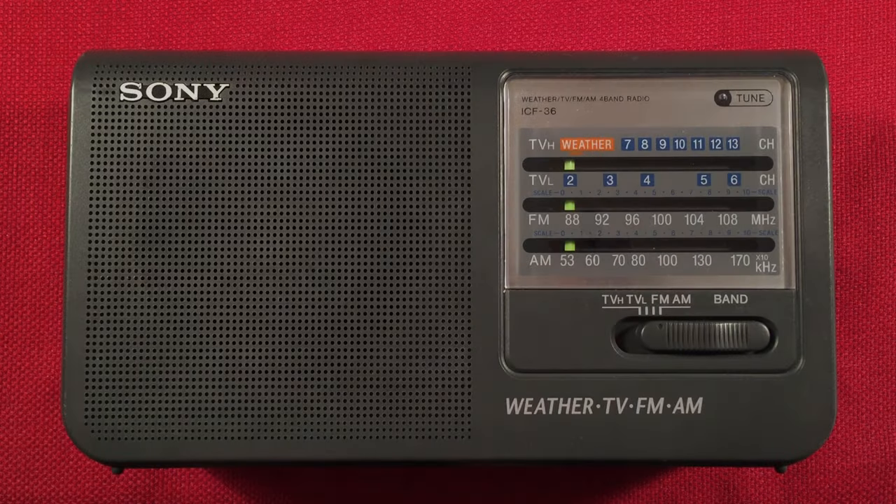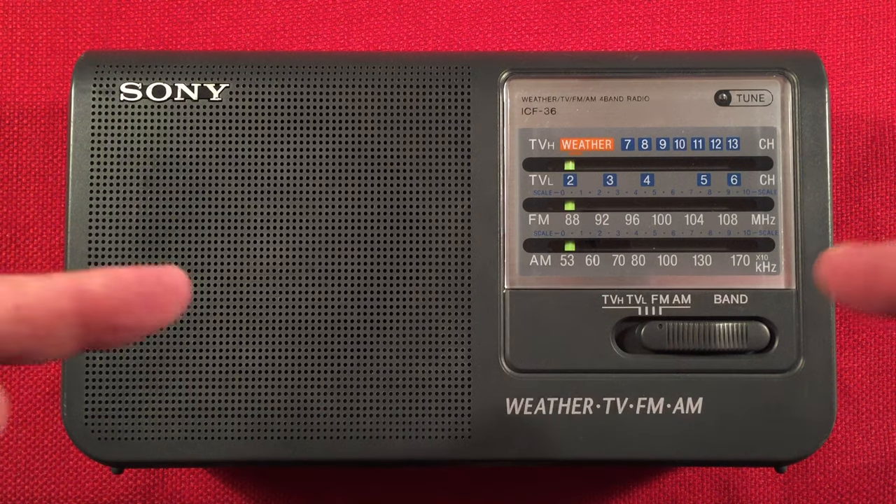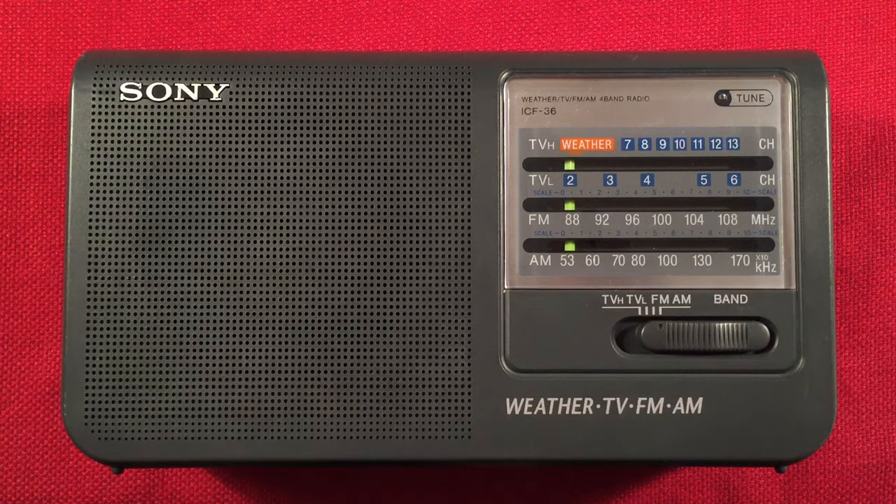Hello and welcome to Radio Waves by Todderbert. If you enjoy reviews, comparisons, and band scans of new and classic portable radios, then make sure to subscribe and tap the bell icon so you don't miss any of my most excellent videos.